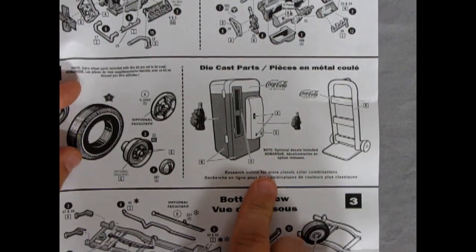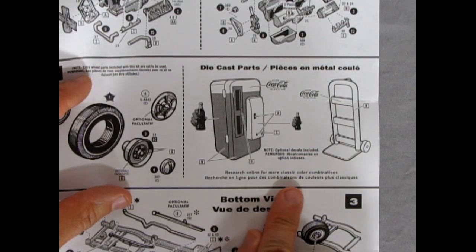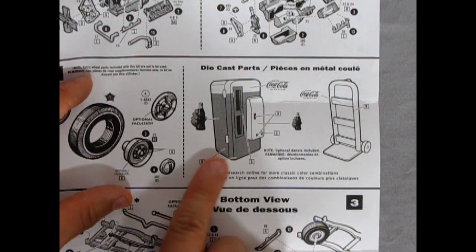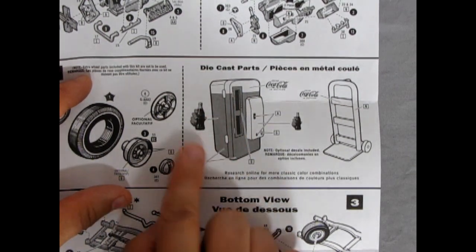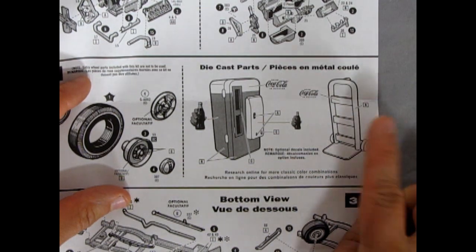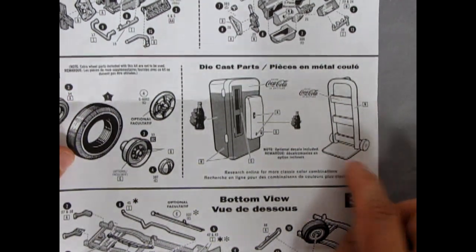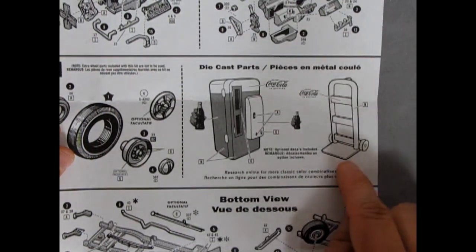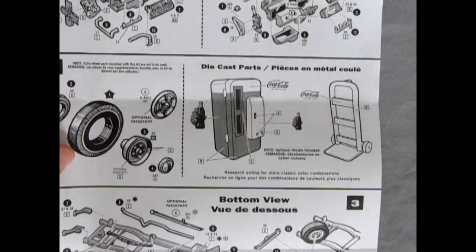Over here we have the vending machine. It says to research online for more classic color combinations, although they suggest white top and red. There are many different ways these were painted back in the day. As well as our dolly for carrying in more six-packs of Coke into the vending machine — or you can actually have the vending machine strapped to the dolly as if it's being delivered.